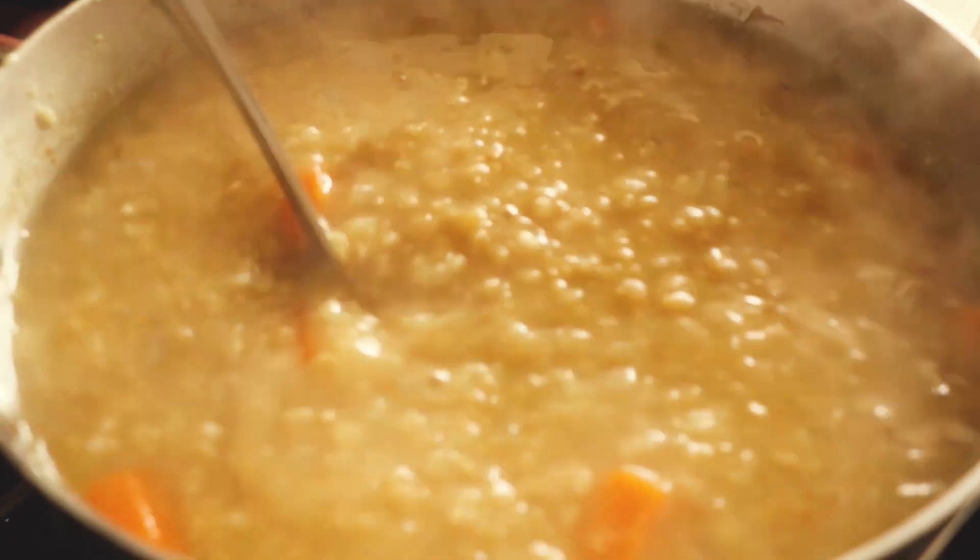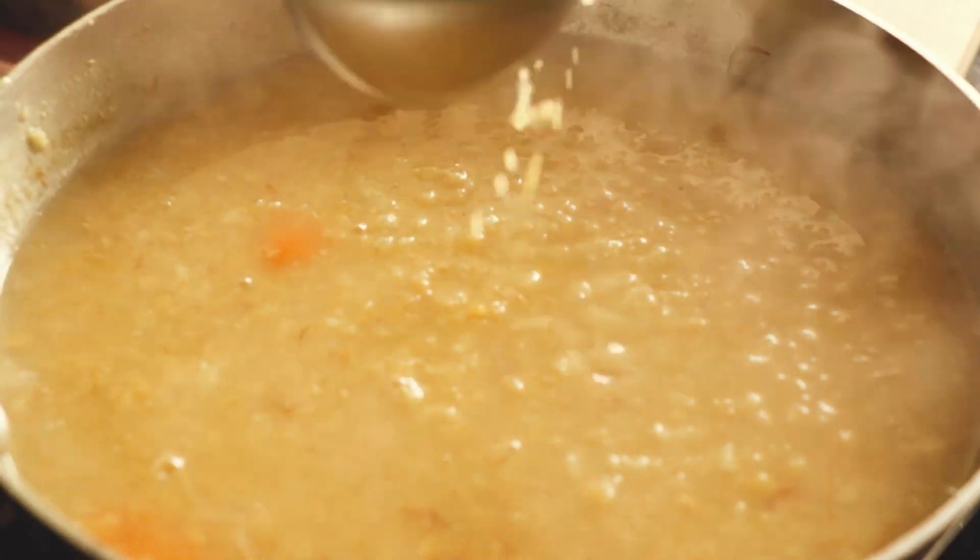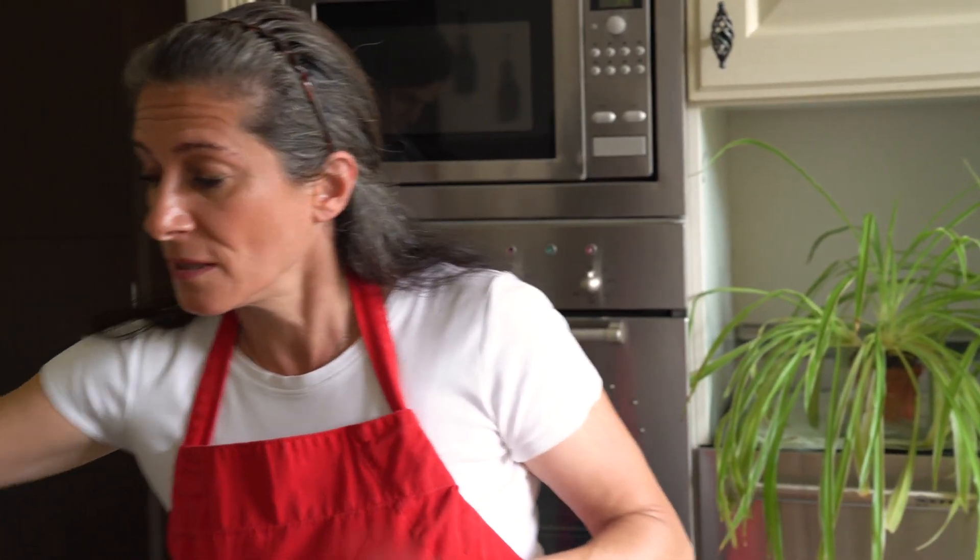Perfect — this is the consistency you want. Remember, if it dries out a little bit, just add a little bit more water to it. The final stage: I like it to be pureed, but some people like it chunky like this. The choice is yours.